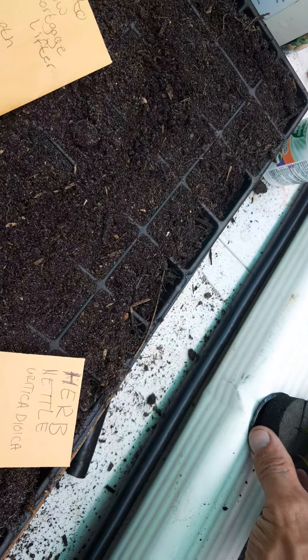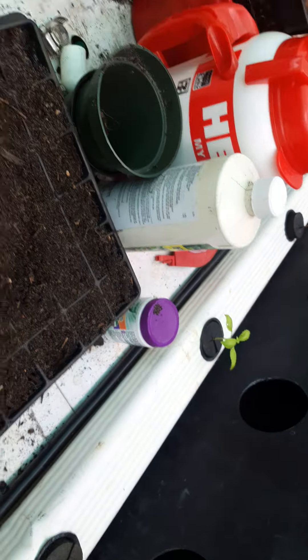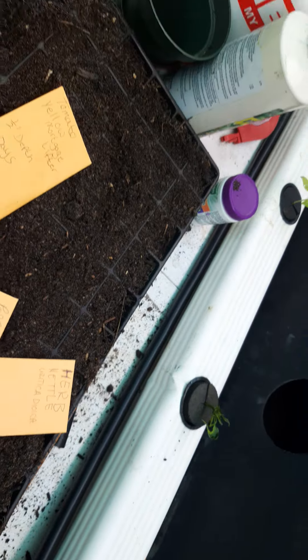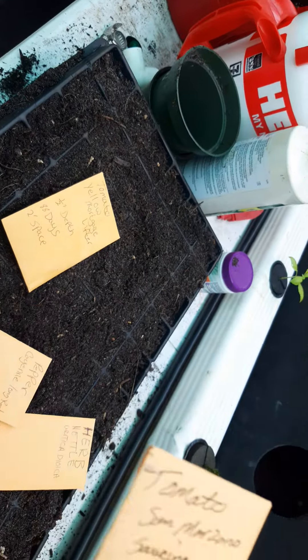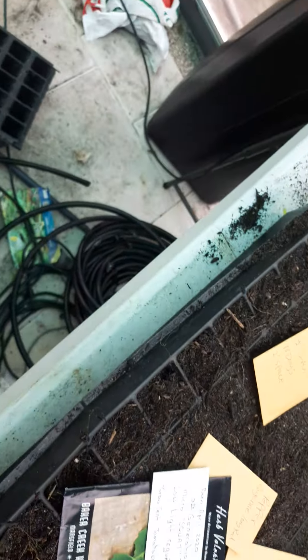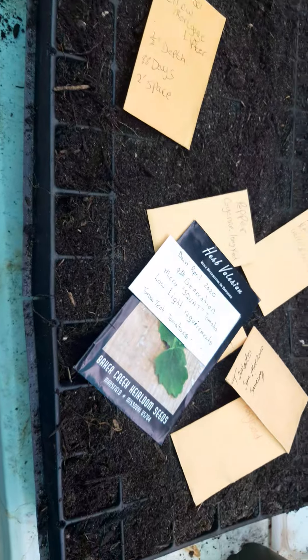Here's the little hydroponic system I made — some net cups, dirty down in there, but just enough water to keep the roots wet. Don't mind my mess, it's all over the place. I might actually do some San Marzanos too, what the heck.